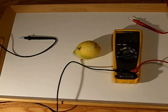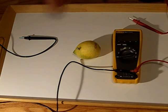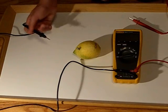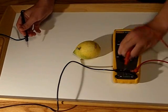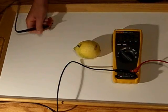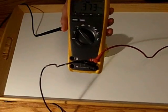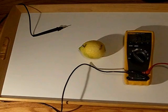In order to show that this electrochemical cell has cell potential, or voltage, we must use a voltmeter. You need to connect the negative lead to the anode, or negative charge, and the positive lead to the cathode, or positive charge. When you turn the voltmeter on, you can see the reading is 0.373 volts, which is pretty low, but when combined with other lemons or electrochemical cells, it will be quite higher.